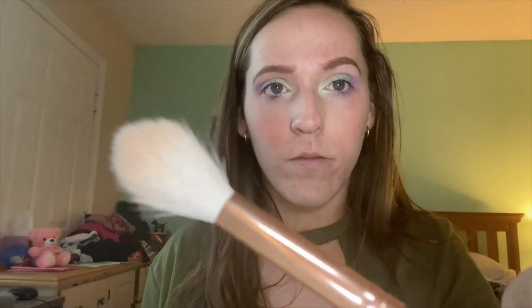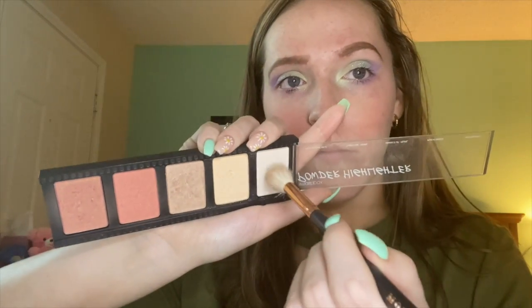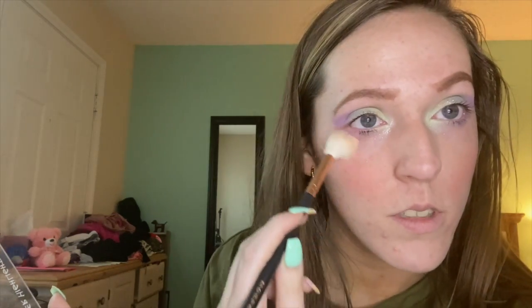Next taking the highlighter — I kind of second-guessed myself and thought I wasn't going to use it, but I ended up really liking it. I was going to use my Anastasia Sugar Glow palette but I ended up preferring the highlighter in the Smashbox palette. Taking a Morphe highlighter brush, I'm applying a very subtle highlight — super subtle but super pretty — on the tip of my nose, the other side of my face, and above my brow bone.